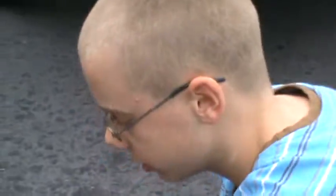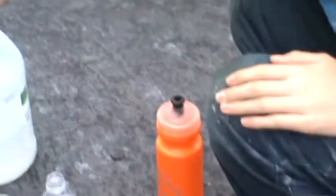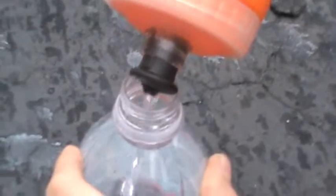First, we're gonna put in some vinegar. Try to get white vinegar, not to have any diluted water in it. So first, you put in a little bit — not too much. That's a decent amount. Usually, that's what we've gotten our best rockets with.